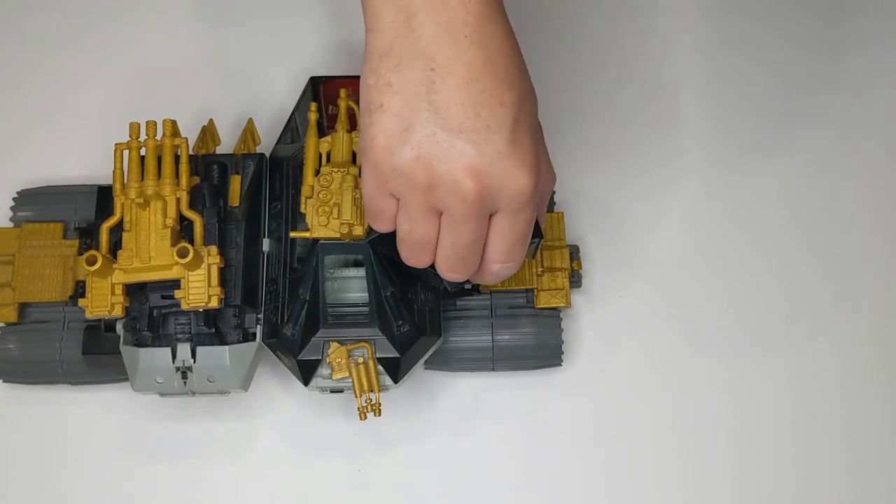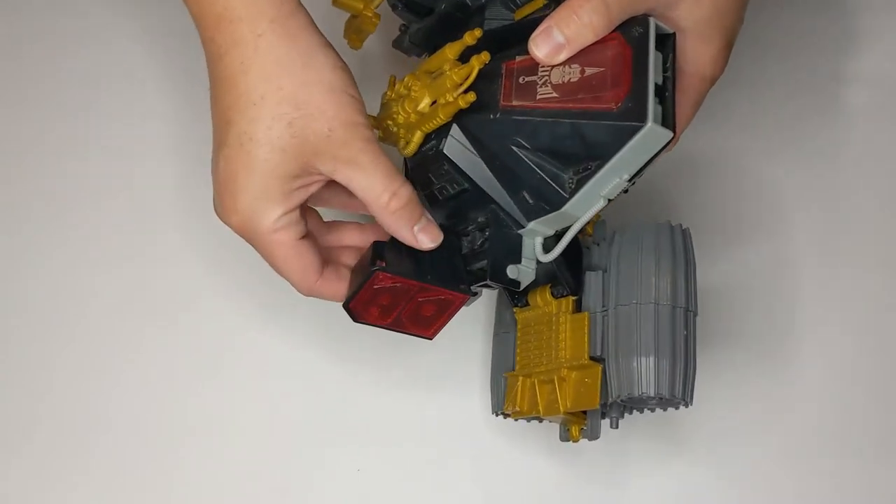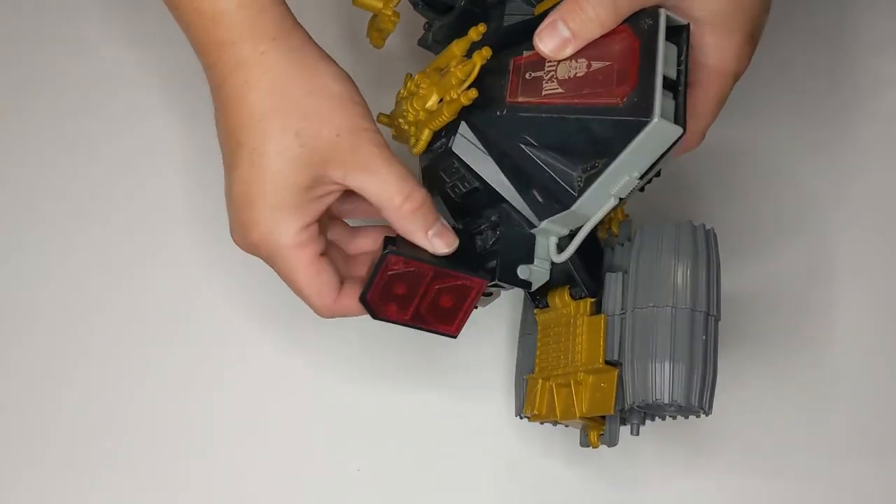Really nice work done on this piece. As you can see, it rotates freely and you would never know this was a reproduction part.